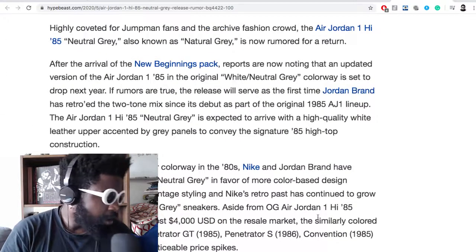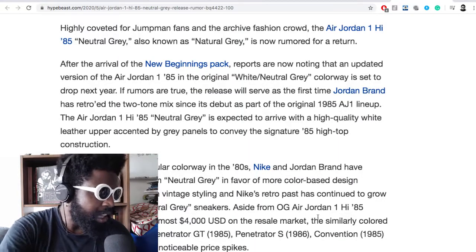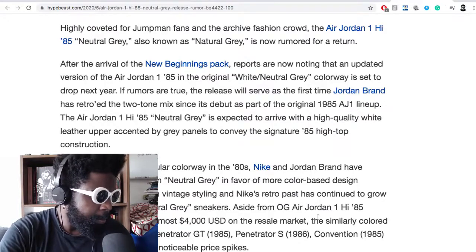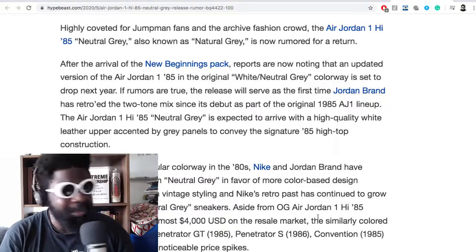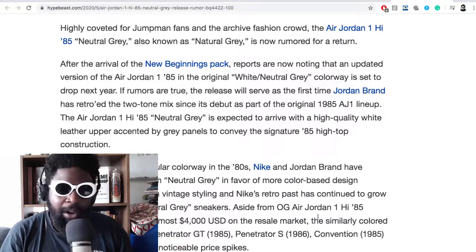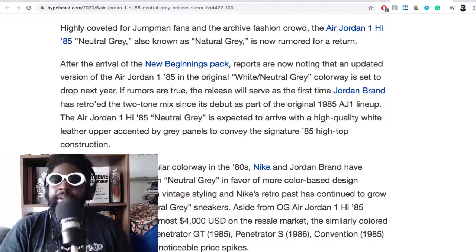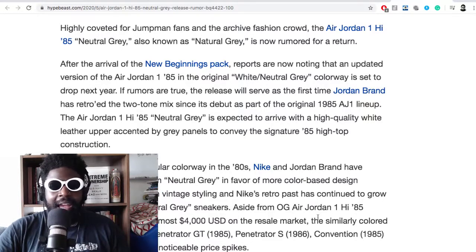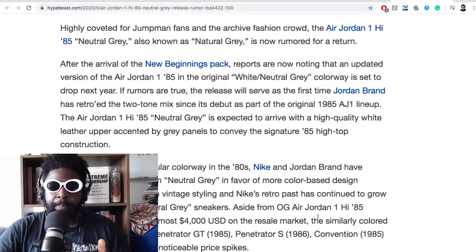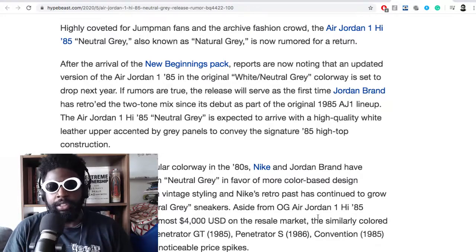It says this is highly coveted by Jumpman fans and the archive fashion crowd. The Jordan 1 Neutral Gray is now rumored for a return. After the arrival of the New Beginnings Pack, reports are noting that an updated version of the Jordan 1 in the original white-gray colorway is set to drop next year. Updated is the crucial part — hopefully they're not going to add flywire or any kind of stupid materials. Just make them as they were previously. You know how they have the Adidas Superstars 80s that are sort of distressed with a faded sole and a very vintage-inspired, slim, narrow construction — harking back to the actual original shoe.